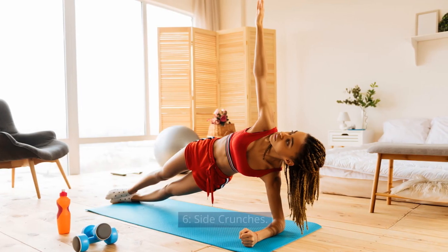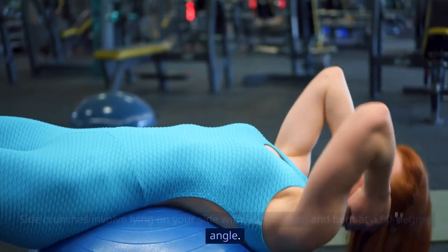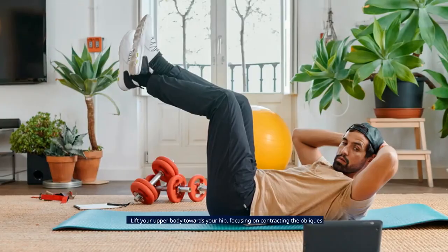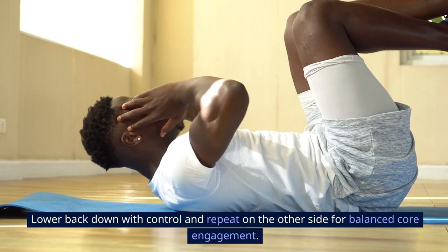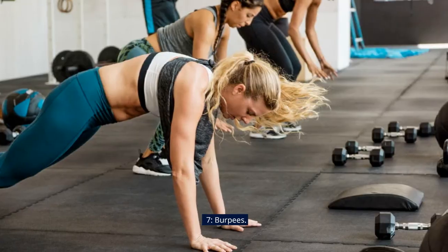Side Crunches involve lying on your side with legs stacked and bent at a 90-degree angle. Place your bottom arm flat on the ground for support and your top hand behind your head. Lift your upper body towards your hip, focusing on contracting the obliques. Lower back down with control and repeat on the other side for balanced core engagement.